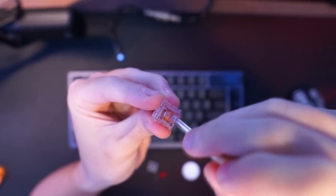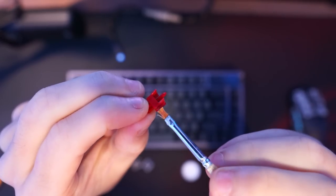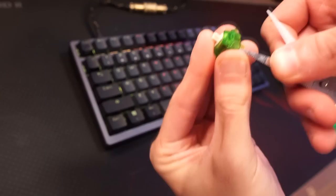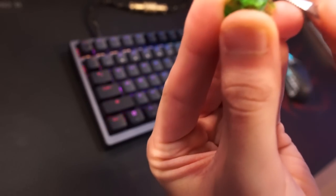Next up we got switch lubing. This is a bit more time consuming, but it's worth it if you want a smoother typing experience and a better sounding keyboard. For this, you'll need a brush, lube, and a switch opener. If you don't have a switch opener, you can also use scissors, but it's gonna be a bit harder.